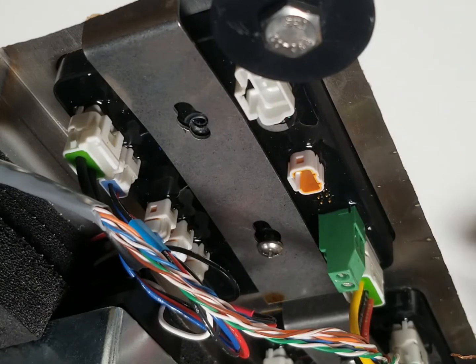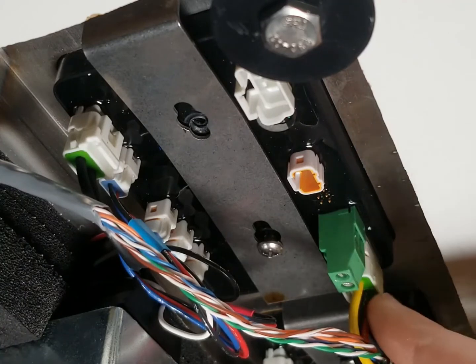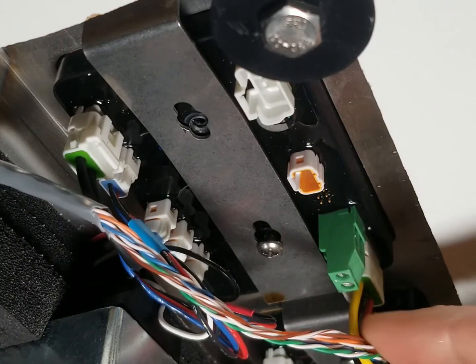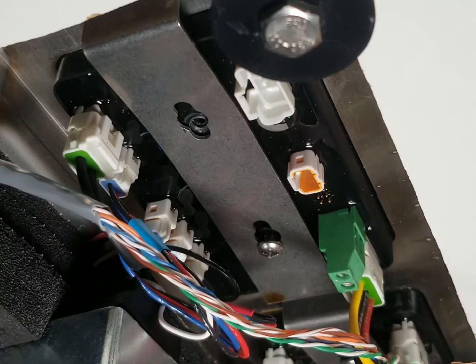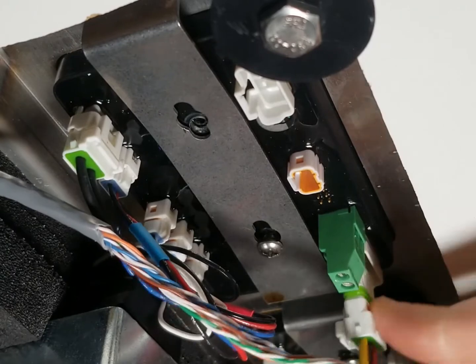We've also got this jumper here, which is jumping from one circuit board to the next. This is the yellow, black, and red connection. You can just use your finger on that connector and pop it out.